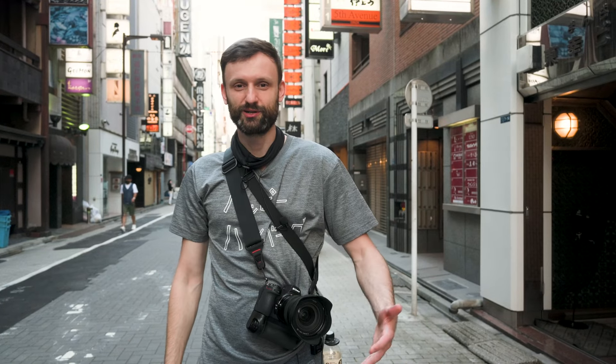Hey guys, Lucas from iExplore here. Today I'm exploring Ginza a little bit, doing some street photography, and I want to share with you seven settings that I think are important — must-haves for the Z6 II when doing street photography. So let's jump right into it.